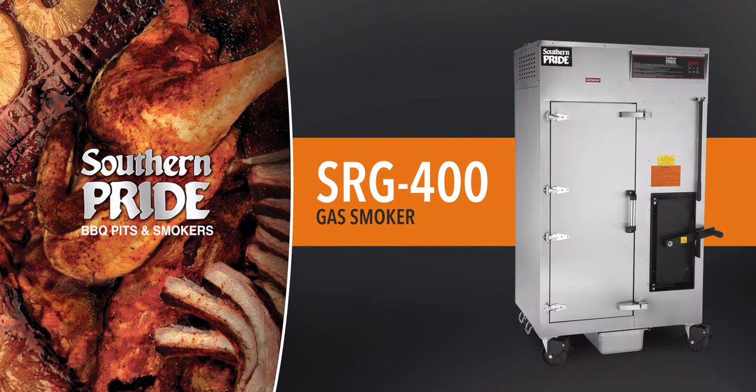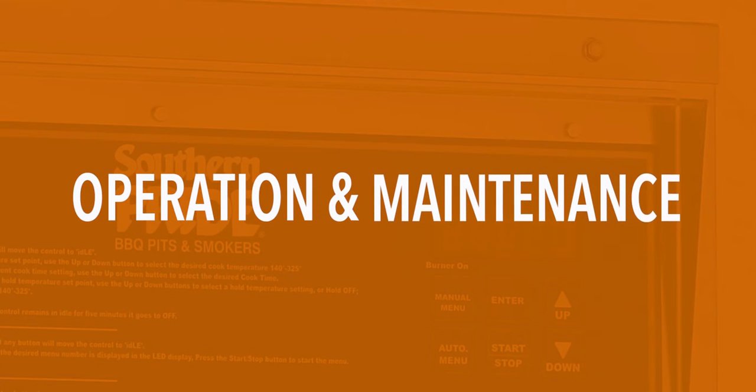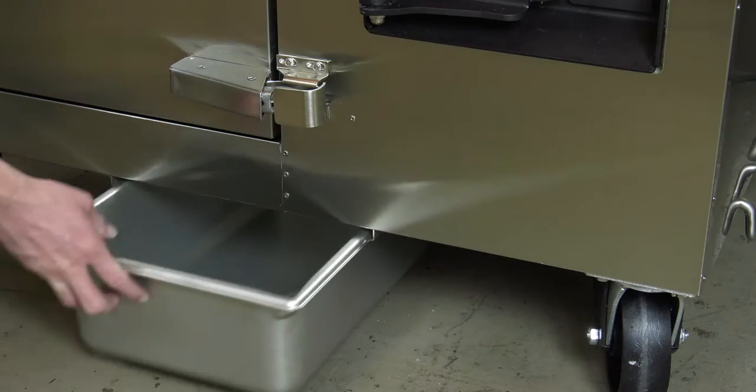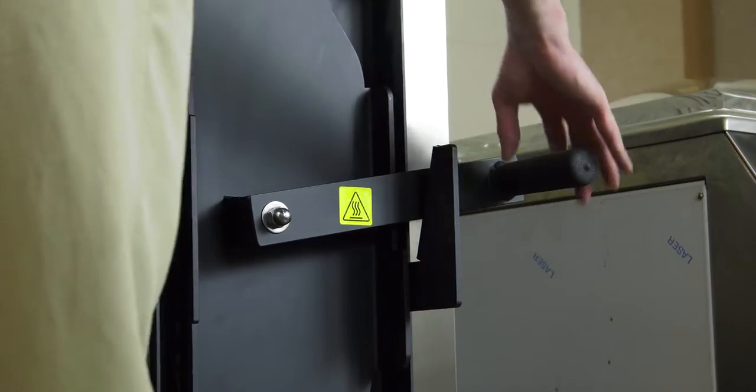The Southern Pride Smoker, model SRG400. Operation and Maintenance. To begin, make sure the drain pan is inserted below the smoker, and that the firebox door, as well as the product loading door, is closed.